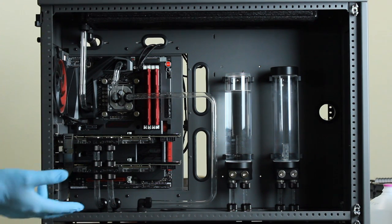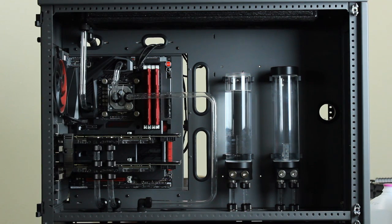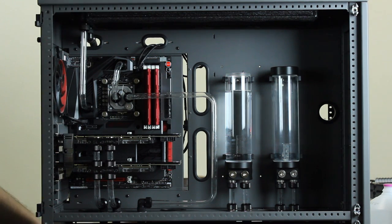After you've mixed it you add it to the system and then you will power cycle the pump to fill the system like so. It creates a lot of foam so you want to be very careful not to run your pump dry while doing this.